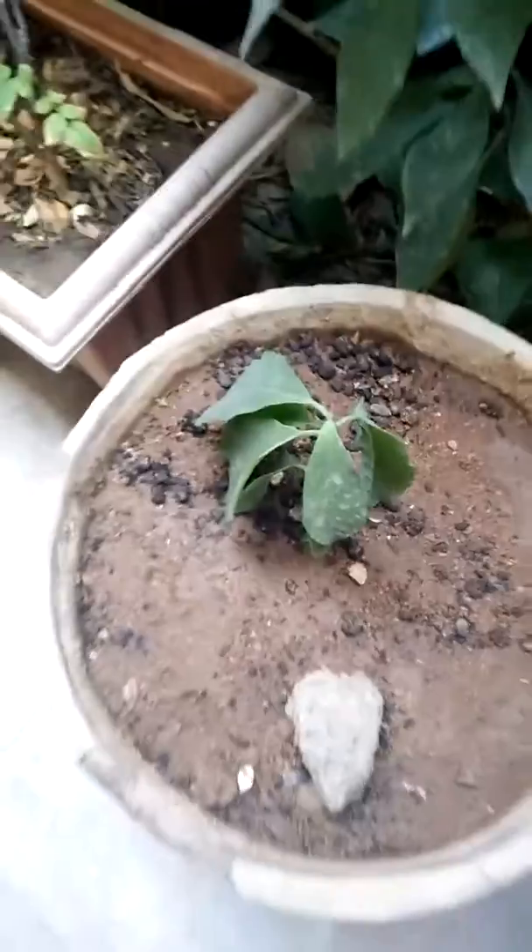In total I actually had six plants. Out of those, three are growing very nicely and three are very small. I hope they will grow and become beautiful trees and I'll update you.